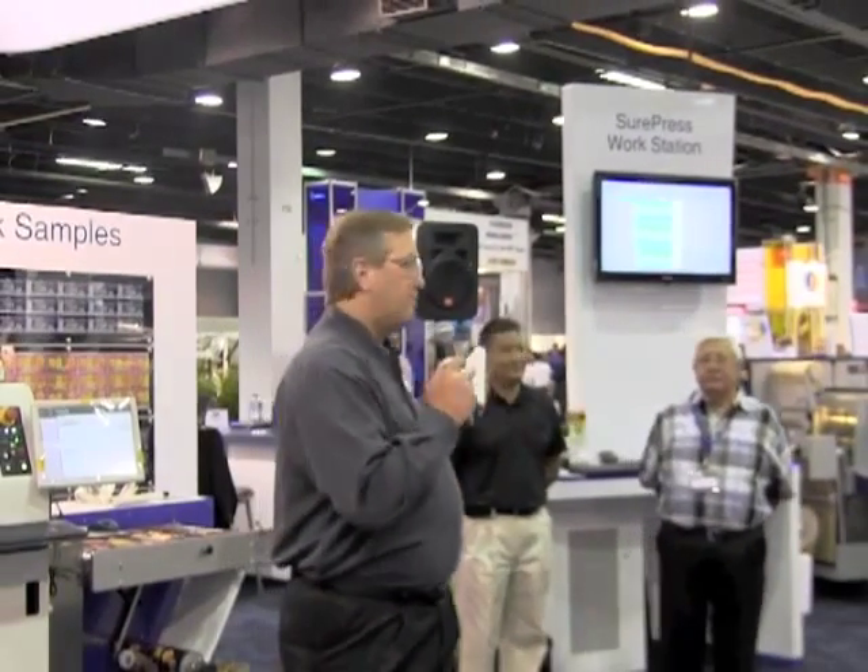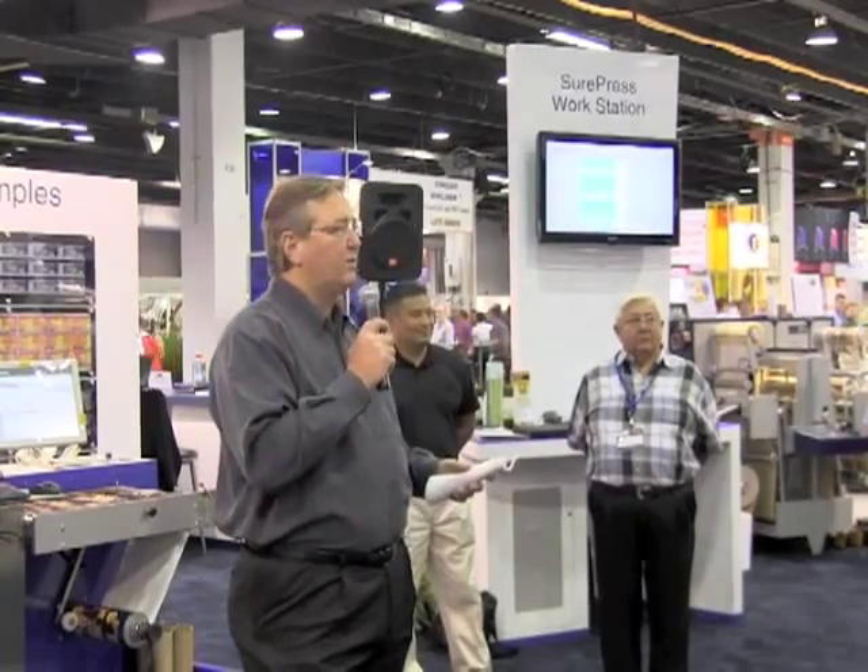I'd like to introduce Mas Crawford. He's the Vice President of Marketing and Sales at Tape and Label Converters in Santa Fe, California. He will share some background about their experience with SurePress and entering the world of digital.